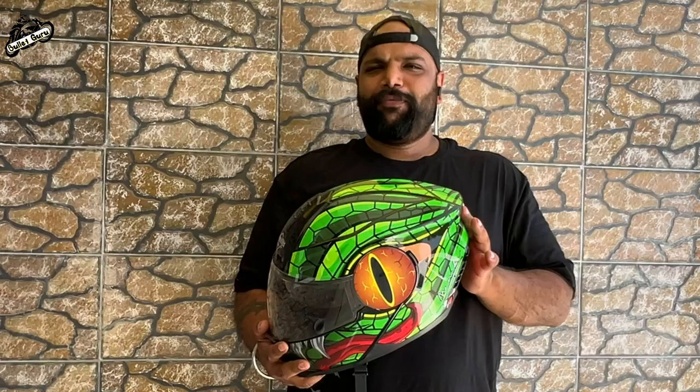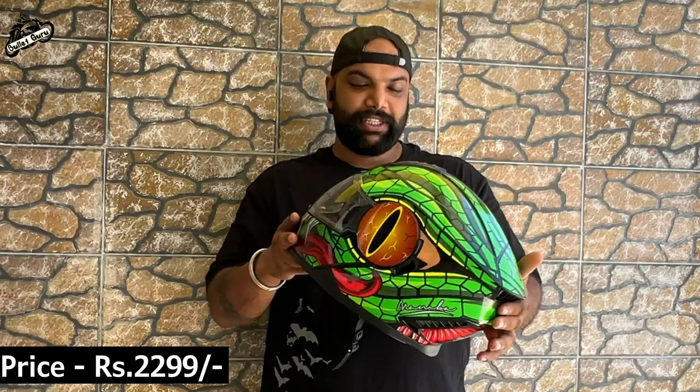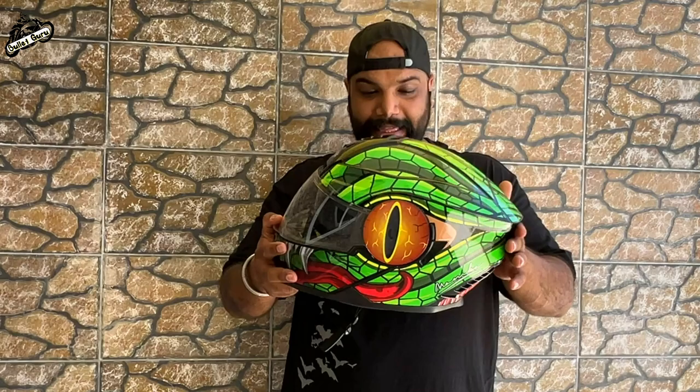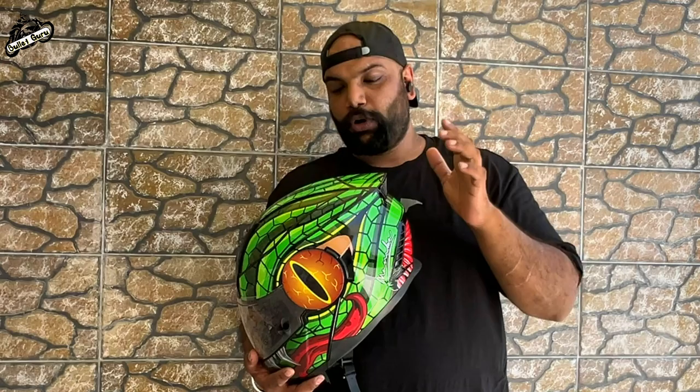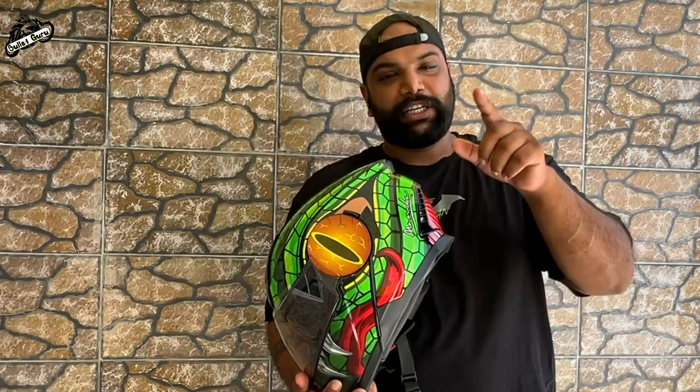Friends, finally the pricing — it is Rs. 2299, which means around Rs. 2300. On the Steelbird website you will find it there, and at this price I think you get a helmet with such good graphics. There is a link in the description to the Steelbird website where you can buy it. Let me know how you feel about the helmet in the comments, and which one is your favourite. Check out the website, keep it safe.